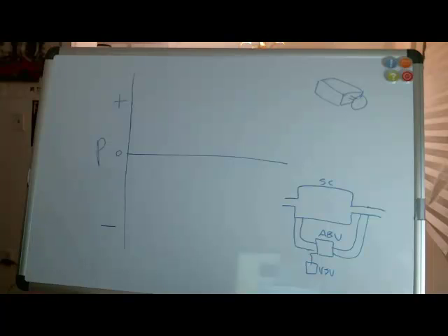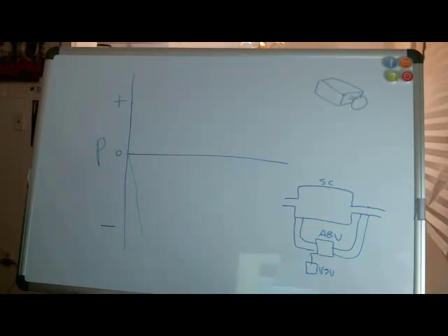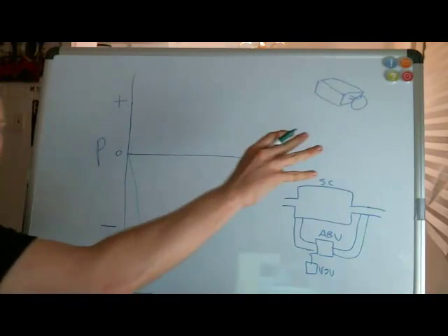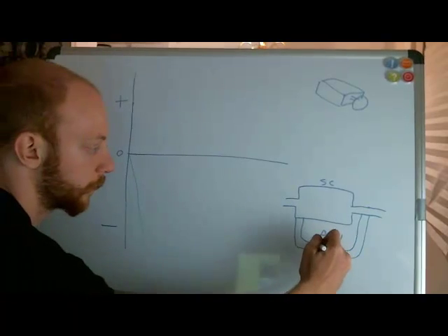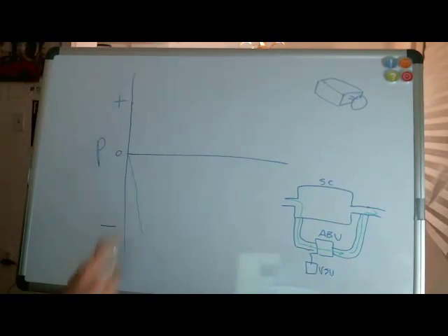Those are the two mechanisms Toyota designed to control boost response: the electromagnetic clutch and the air bypass valve with the vacuum switching valve. Say I get in my car and turn on my engine with the throttle closed — I'm going to get a negative gauge pressure like we talked about. The supercharger is not engaged, the clutch is disengaged so it's just freewheeling and not taking any power from the engine. My air bypass valve is open so air is going around the supercharger — basically I'm driving a naturally aspirated car right now.